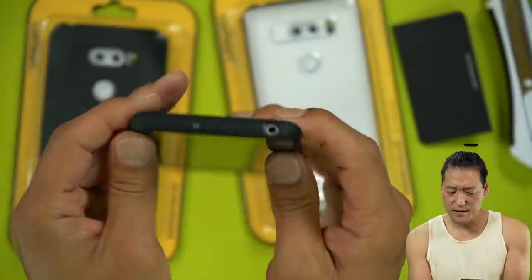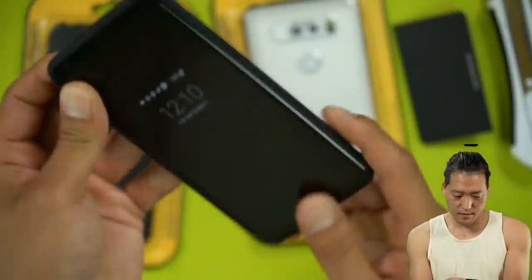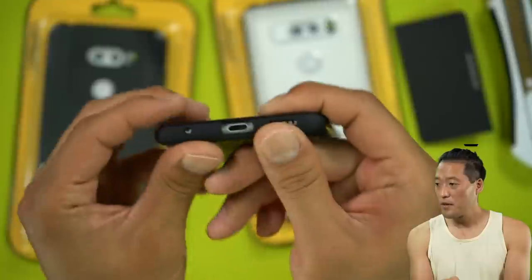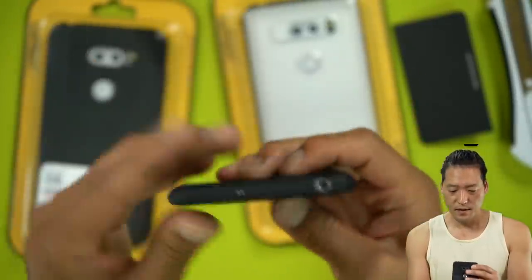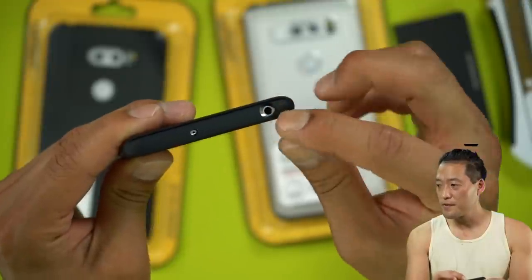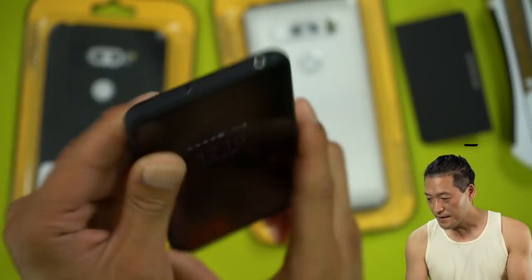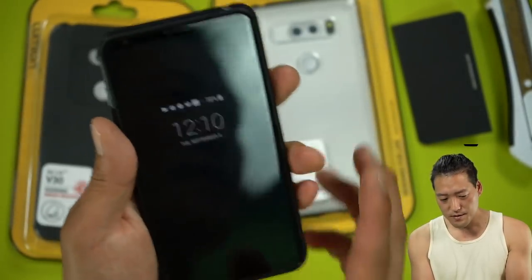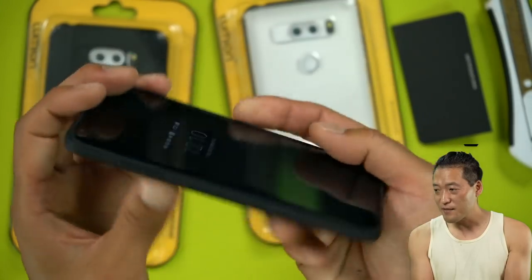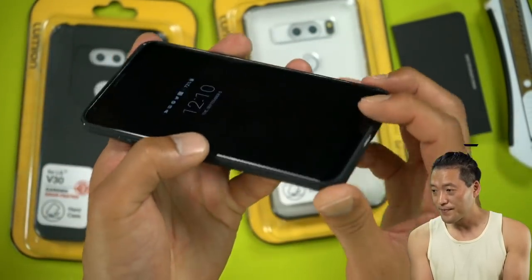Yeah, I think it has a notification LED. Good cutouts. The bottom — this could potentially be a problem. Sometimes headphones are bigger. I wish they actually made this bigger. But it's a very nice case. I don't think this case is going to really protect the screen that much — this is a very thin case.